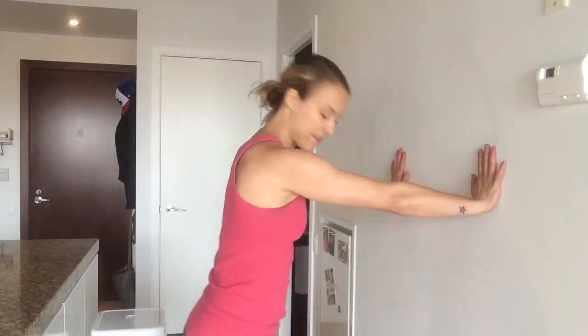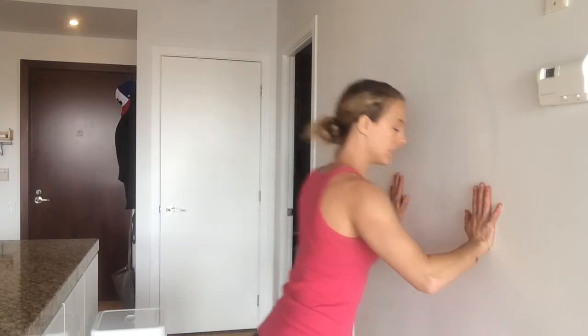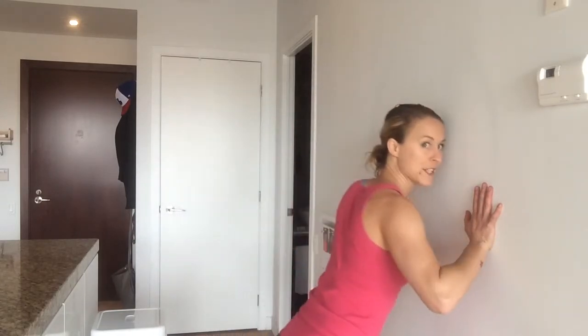Next up, I'm going to do some wall push-ups — 10 of these. I've got my feet about three feet away from the wall, and I've got my hands lower than you think you need them — not shoulder height, but more like a little lower than chest height, because your body's going to angle towards the wall. You don't want to angle towards the wall and then have your hands up too high. Just do a nice controlled push-up in and out, and we'll do that for 10.